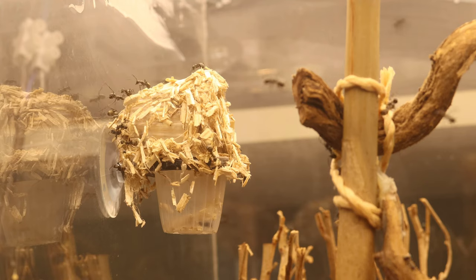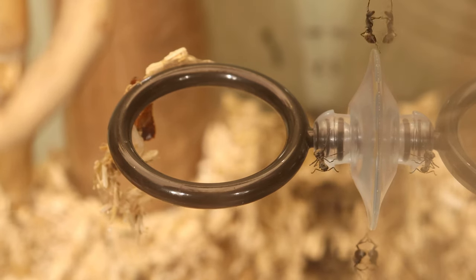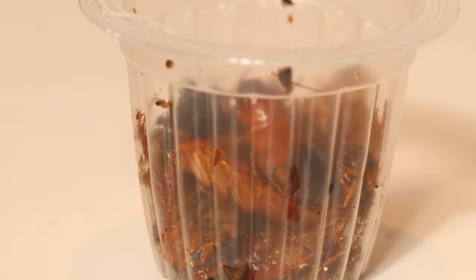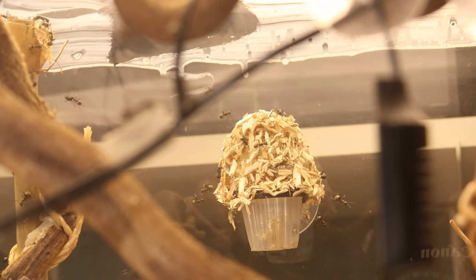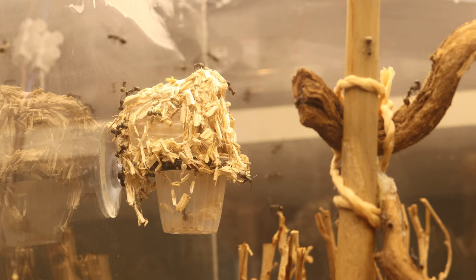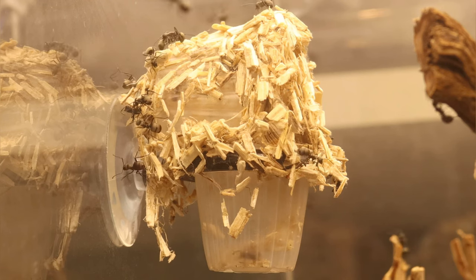Before showing you the big nest I'd like to show you this tiny one. In the setup I have two jelly suction cup holders and they keep on building on both of them. I kept on clearing one out so I can add protein without making the setup dirty. I used the second one for actual jelly and the same night they had been building like crazy. This small satellite nest always contains ants but it's not very active. I will keep it right where it is to see where it goes.